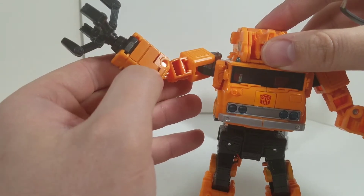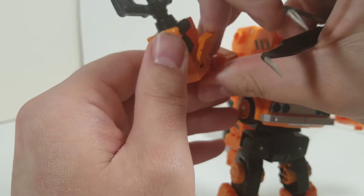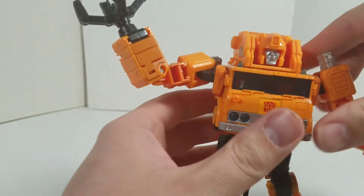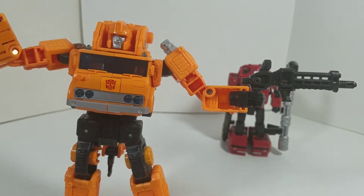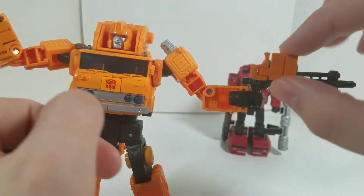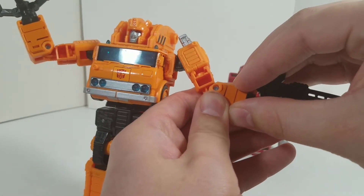The cool thing is this is very, very snug, so you don't have to worry about it being loose. Just want to show that off — very cool. On to the other arm. Very cool. There we go.